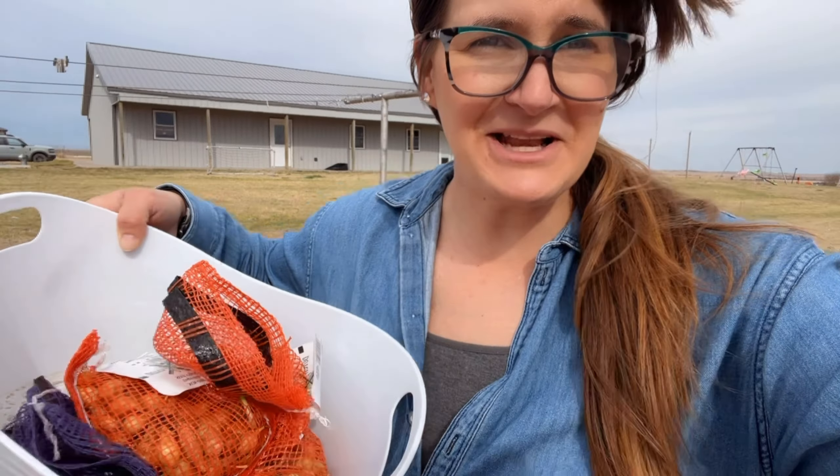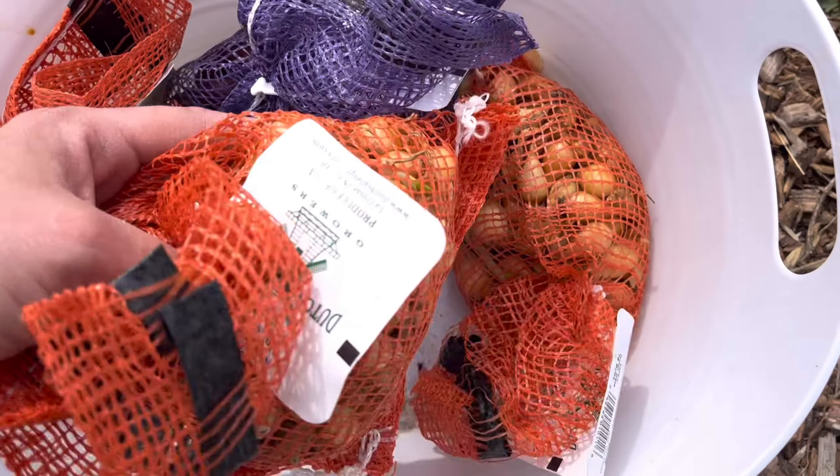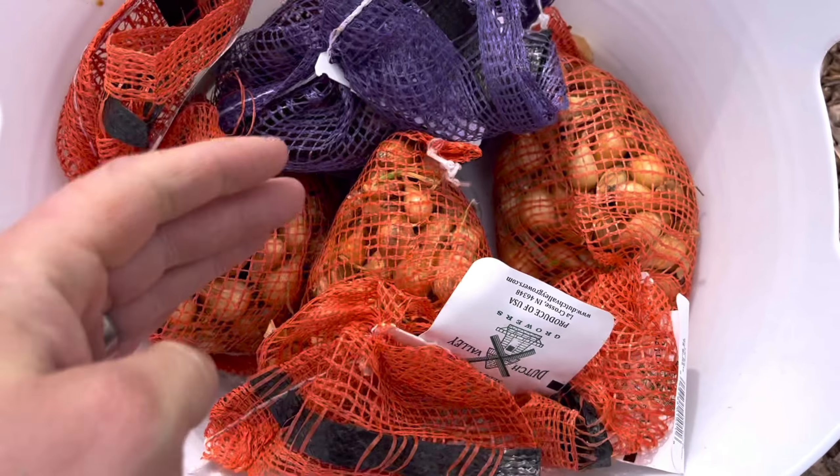I got done with the potatoes and I was like, you know what — I've got onions too! So let's plant some onions. I'm not saying I'm going to plant all of these, but I think there are 75 in each bag, so a couple hundred onions.